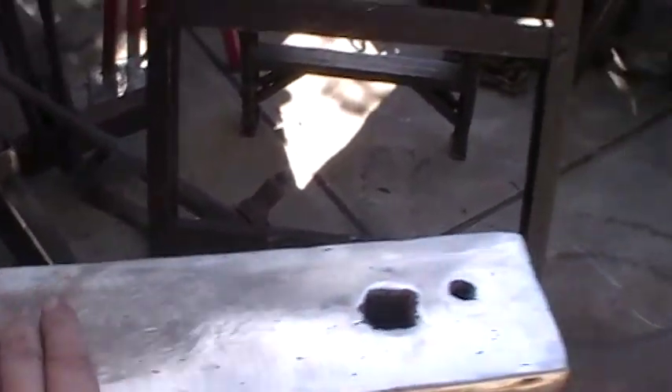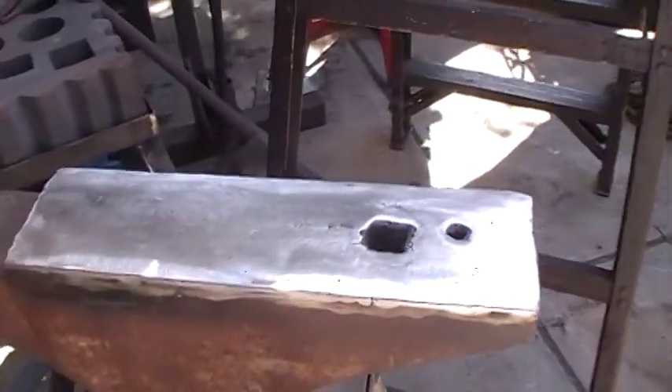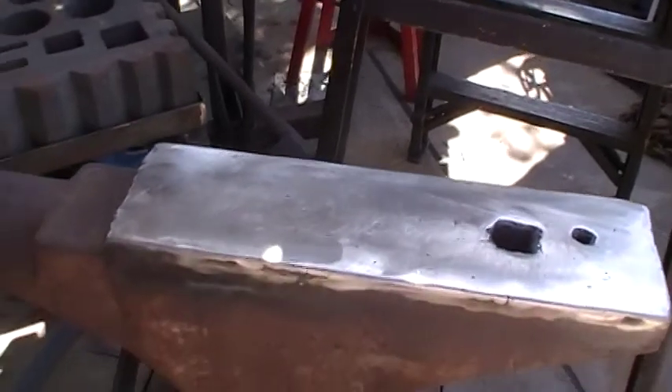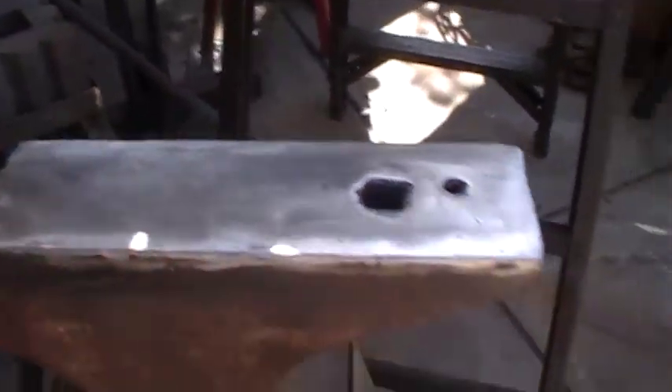I was leery about putting hard-face on there because it doesn't grind as well — it'd be tougher to grind. But once you do it, maybe you're good to go. I did put this anvil four or five inches higher than the other one, which makes it easy for me. It doesn't bother my back, and I think when I go out to the shows I'm going to take this one and actually work with it.